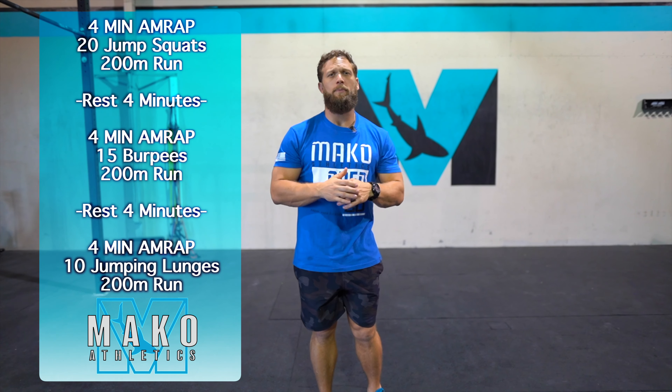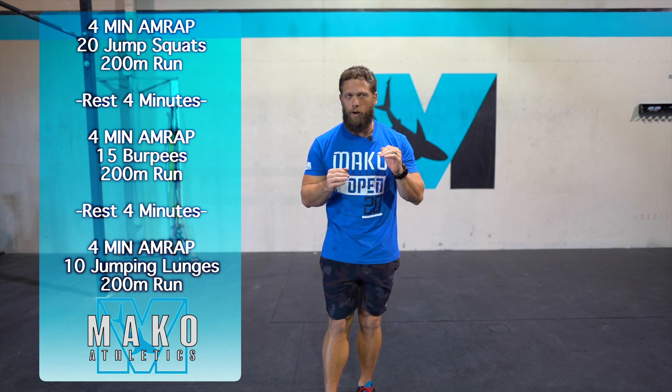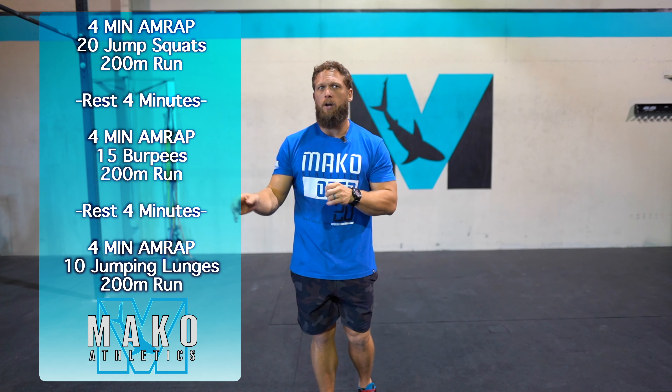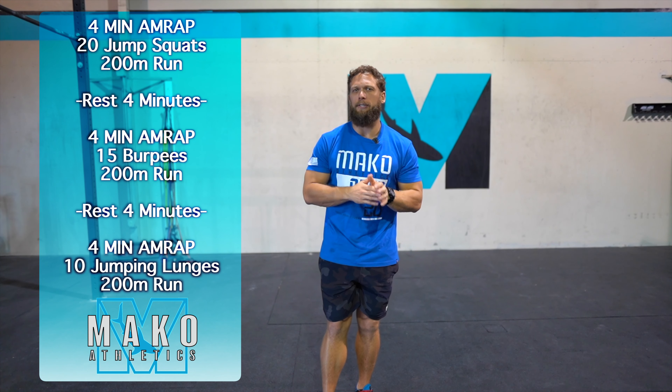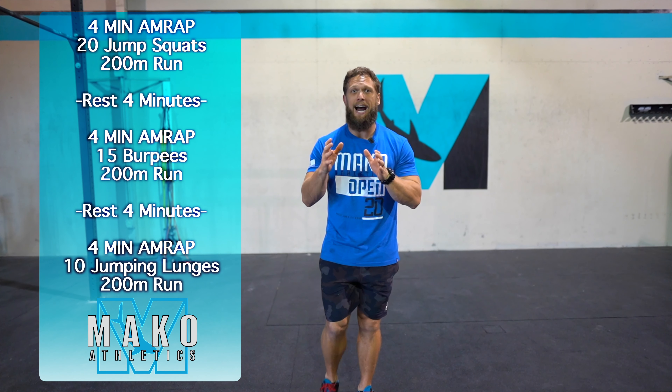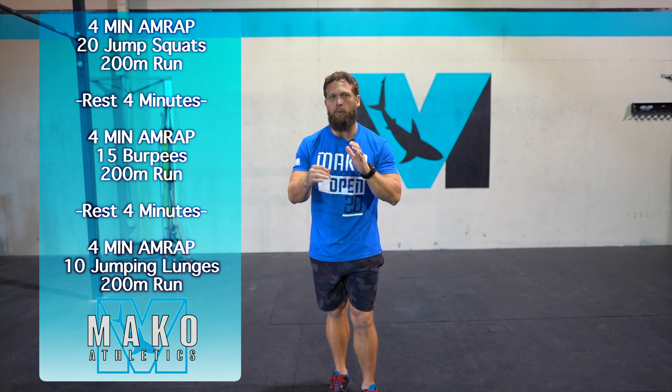Today's body weight workout is three four-minute AMRAPs with a four-minute rest. The first one is going to be 20 jump squats followed by a 200 meter run, and then we'll rest four minutes. Then we have 15 burpees followed by a 200 meter run, followed by 10 jumping lunges and a 200 meter run.